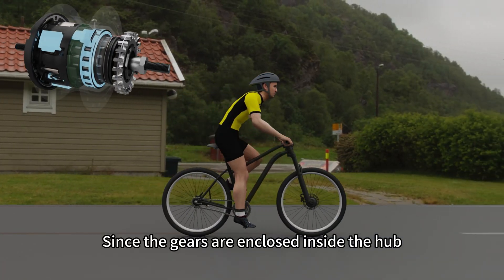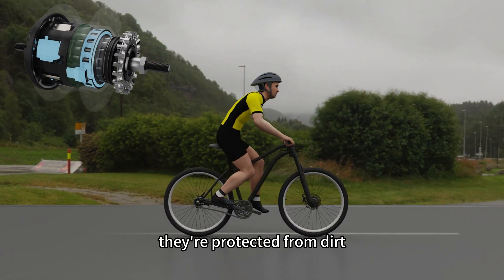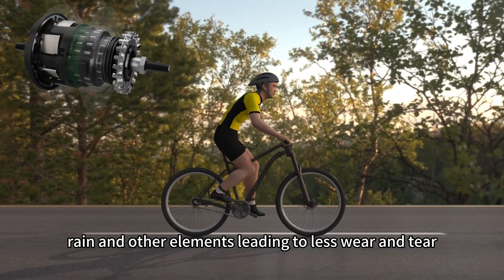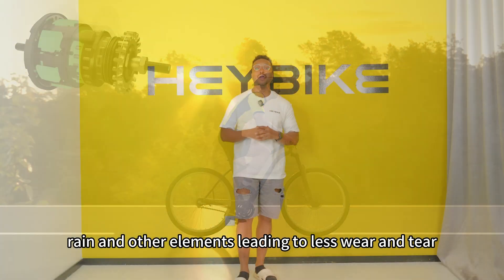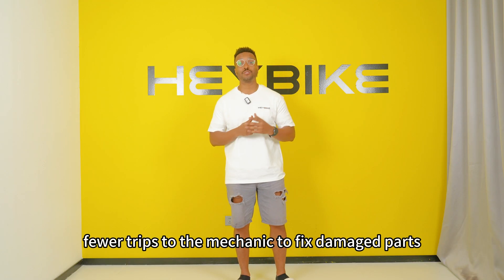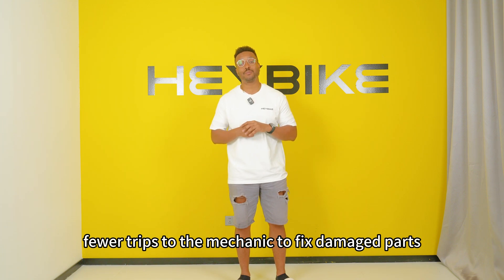Since the gears are enclosed inside the hub, they're protected from dirt, rain, and other elements, leading to less wear and tear and longer lasting components. This means fewer trips to the mechanic to fix damaged parts.